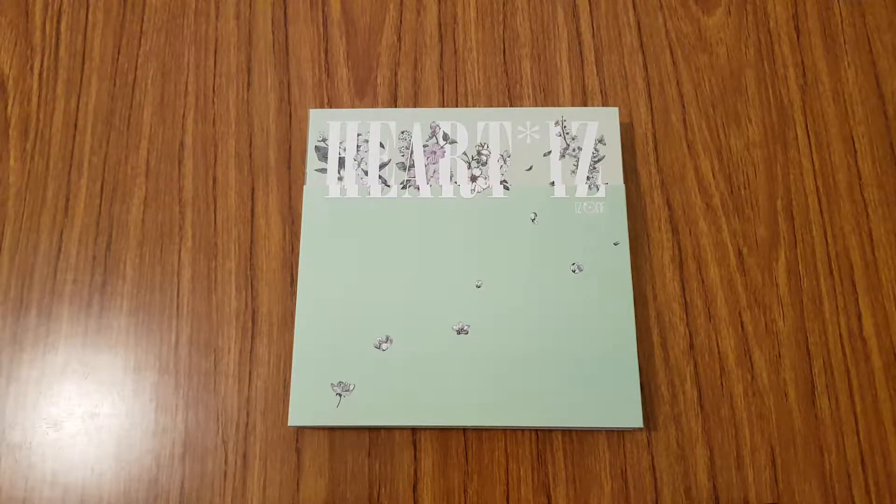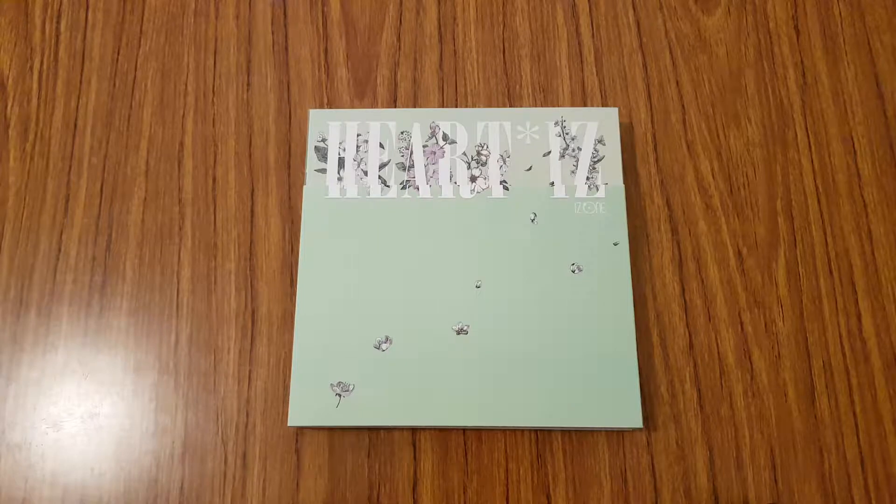Hi everyone! So for today's video, I'm going to be unboxing IZ*ONE's second mini album, Heart Eyes, and I have the Violetta version. This album comes with two versions: the Sapphire version or the Violetta version. I was originally going to pick up both versions, but I limited myself and just picked up one. From other people's unboxings, I really like the look of the Violetta version the most, because they kind of kept the flower theme in this album. So let's go ahead and get started.